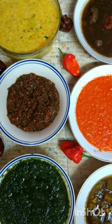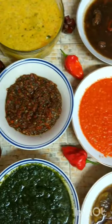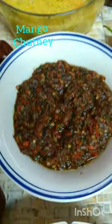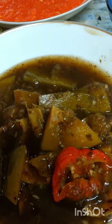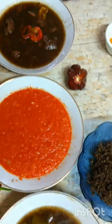So here we have all our sauces to go with our bara and chana to make that doubles. I have mango chutney, roasted red peppers, bandhania or shadow benny chutney, sour or sweet mango sauce, red pepper sauce, sweet tamarind sauce, and our kuchula. Kuchula is a must for me in doubles. So all this is our delicious, flavorful sauces.